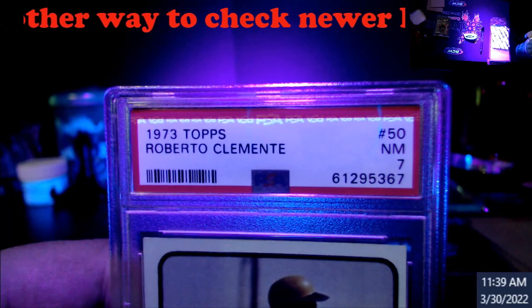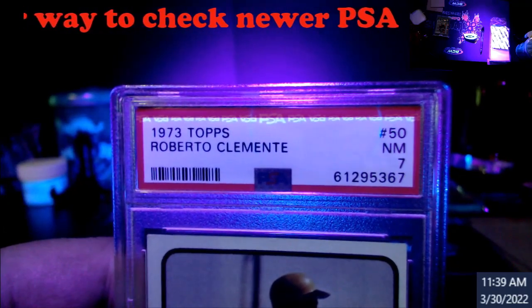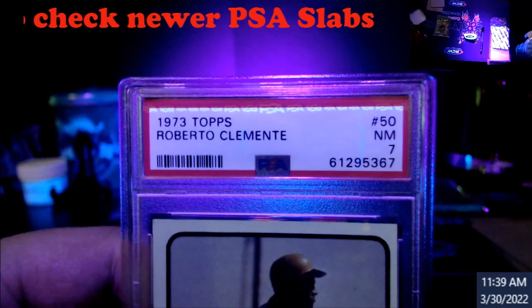This is a way to check if it's a real PSA slab. I don't have any older ones to check — I went through all my stuff, but if I find some older ones I'll do a follow-up. I was actually told about this by a rep from PSA — I didn't know it myself.